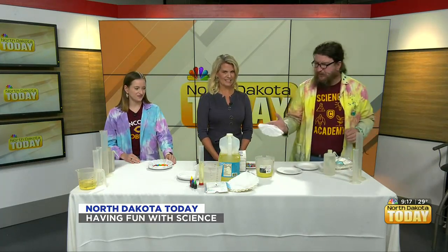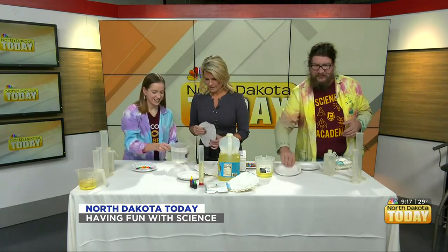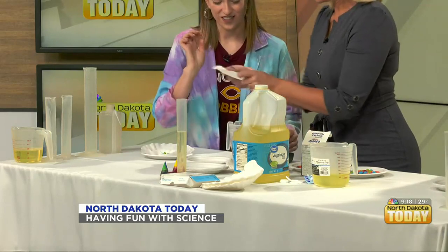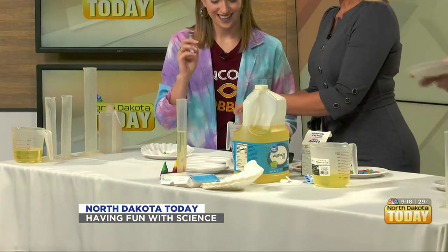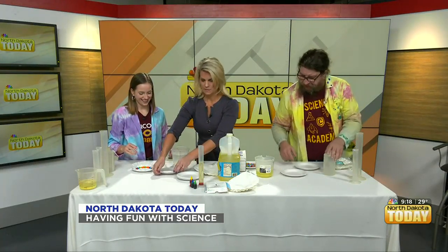We're going to do an awesome science experiment. The first thing you're gonna need is a coffee filter. Lauren, would you like to help our host prepare the coffee filter? The second thing you'll need is a simple plate. All we're doing with the coffee filter is dumping it in some water — just shove it in water, take it out wet, put it on the plate completely wet, and flatten it out.